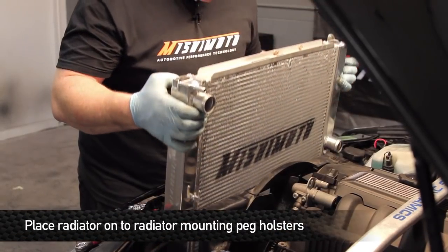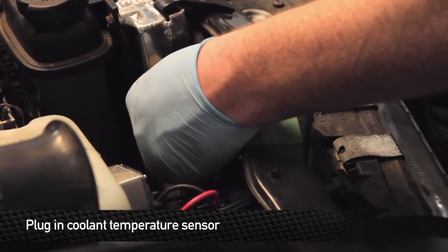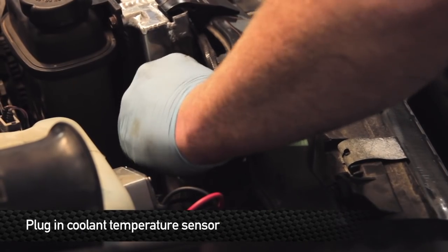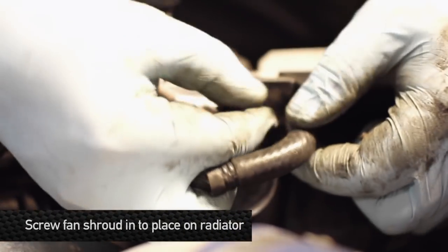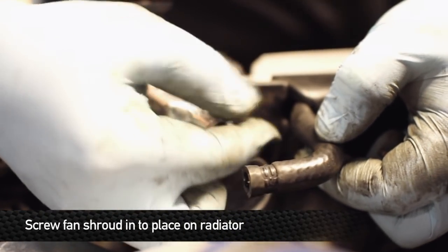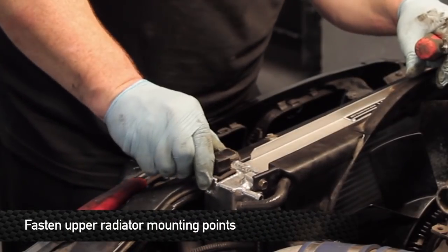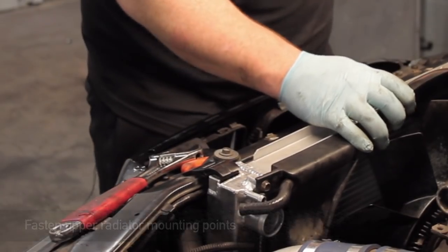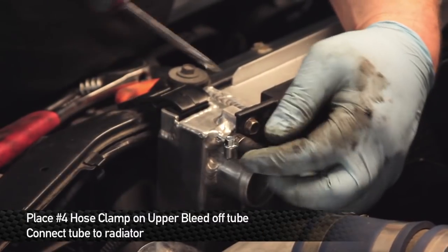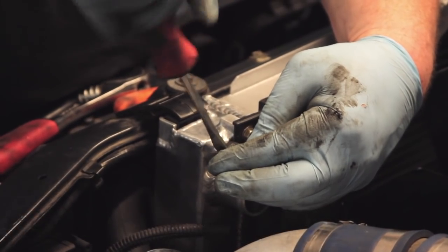Set the radiator down in, making sure these rubber posts sit right in their holsters down below. After everything is secure with the radiator, make sure you plug in the coolant temperature sensor on the side of the end tank. Next, install the Mishimoto-supplied hardware to hold the fan shroud in place. Once the fan shroud is securely fastened, button down the top radiator stays as well. A number four hose clamp is going to be required for reinstallation of the upper bleed-off tube.